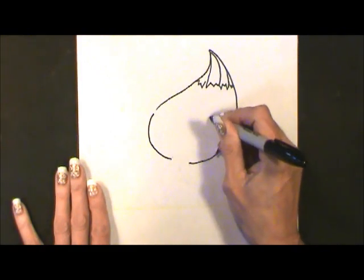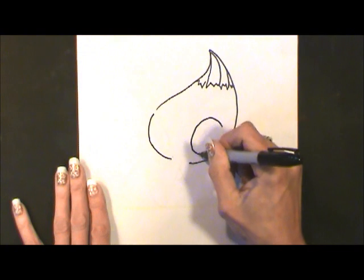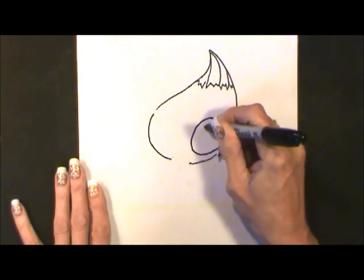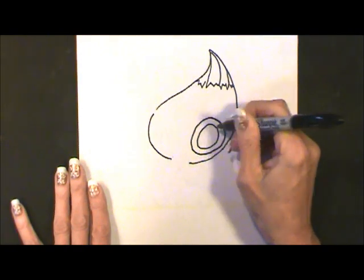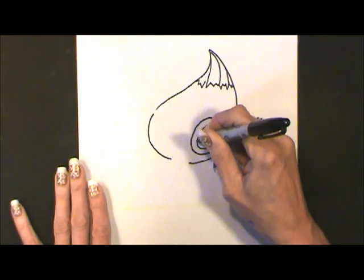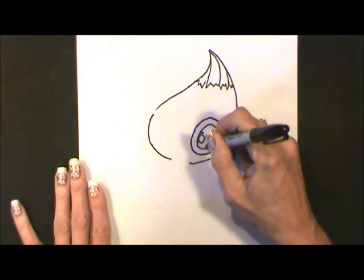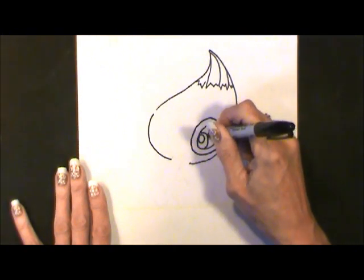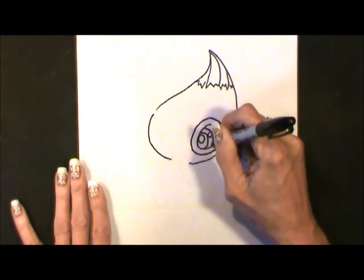I'm going to start on the outside — it's as if we took an egg, just smaller — and then towards the inner part of the face, a circle, a curve, another little circle, and a curve on the outside of that.